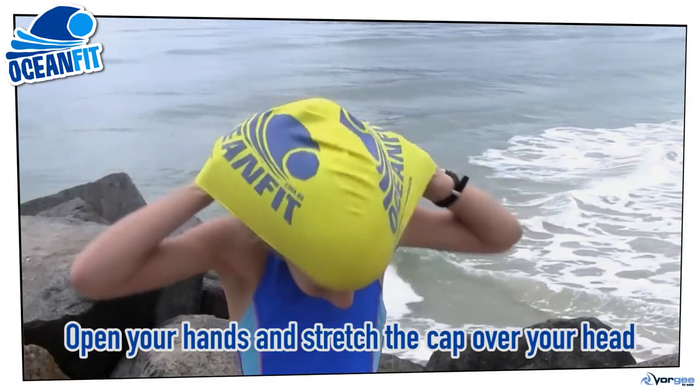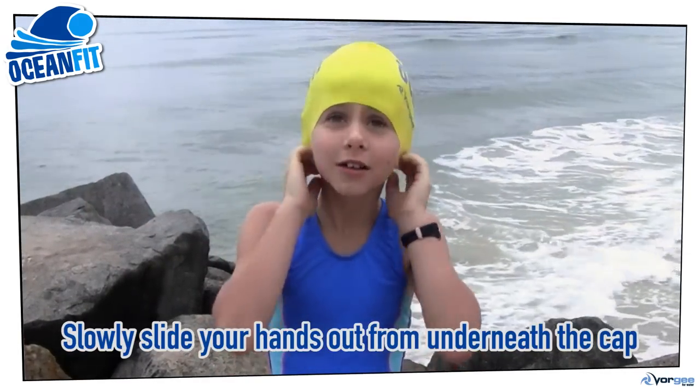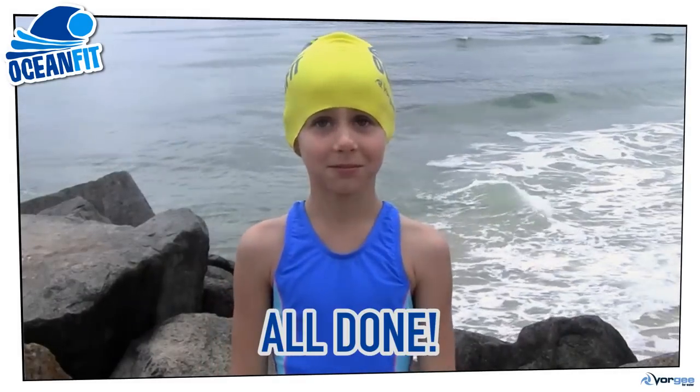Open your hands and stretch the cap over your head, then slowly slide your hands out from underneath the cap. That's it — easy!